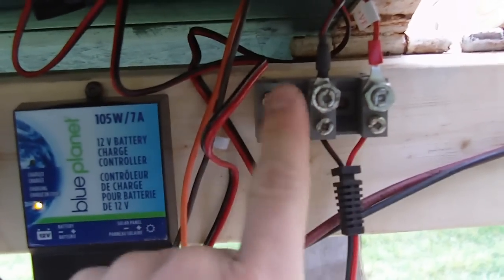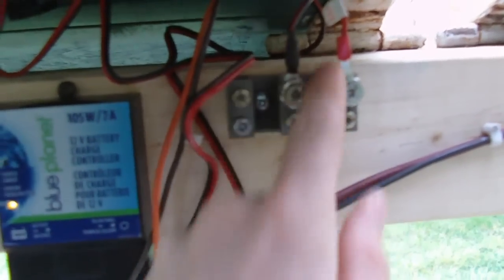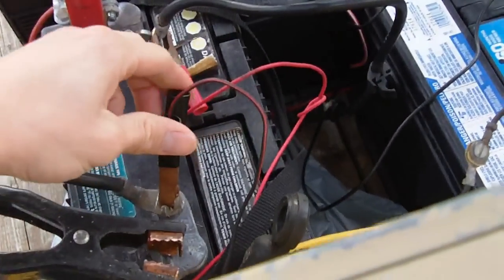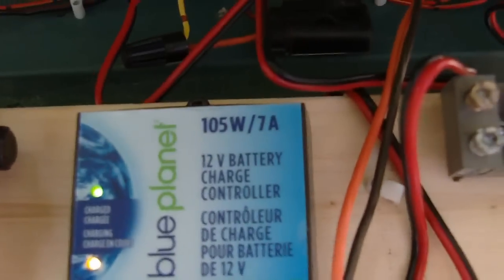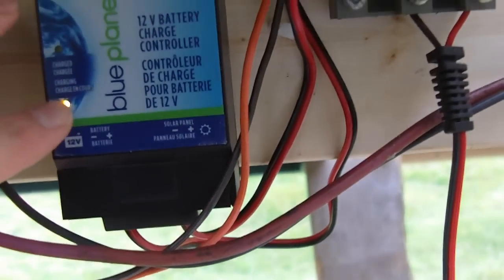I've just hooked it into this — it's out of an oven — so it's easy to make the connections here. I've changed it so I can just have a set of alligator clips or battery charger clips and clip onto the bank of batteries. You can see if I disconnect and reconnect, the controller is working and it's charging right now — earlier in the day it was fully charged.